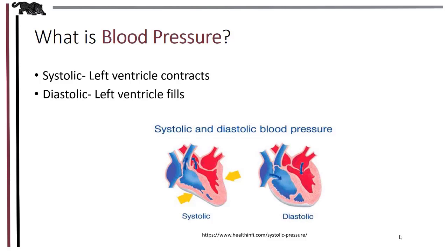Diastolic pressure is the lower pressure. It occurs during left ventricular refilling of the cardiac cycle, following systole. During diastole the ventricles fill with more blood and the peripheral pressures fall until more blood is ejected during systole. Remember, even during diastole there are still pressures against the arteries.